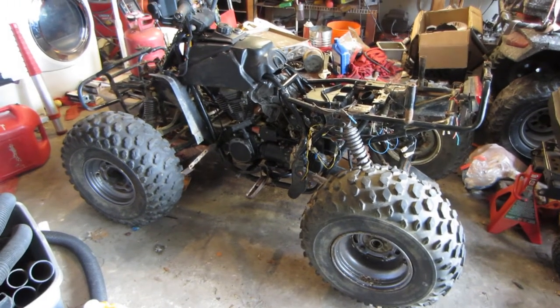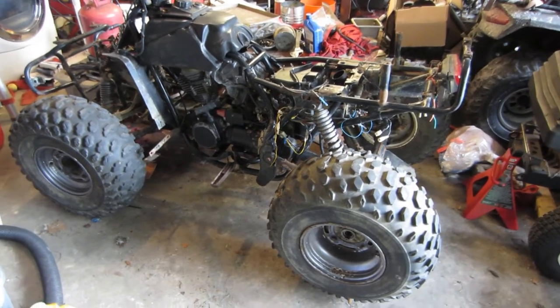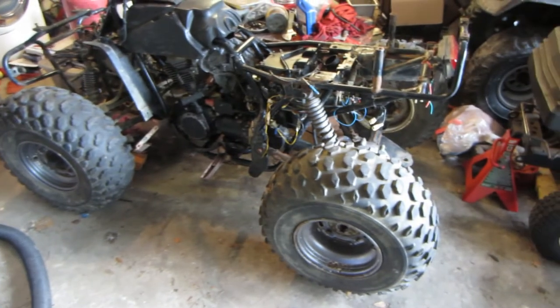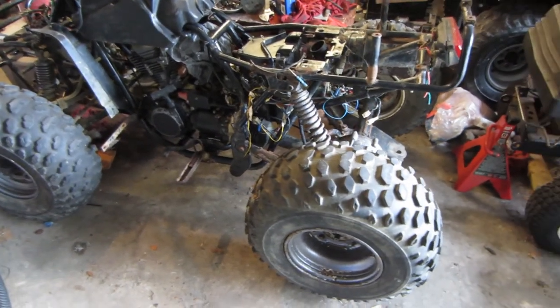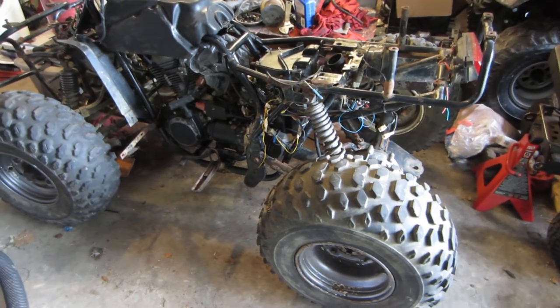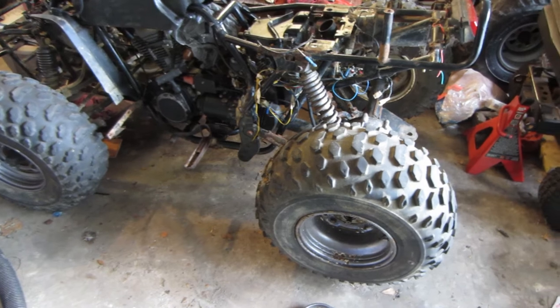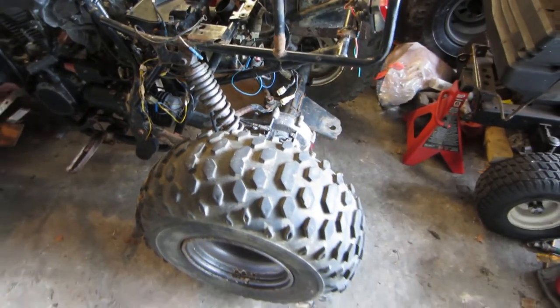Back on the $200 Kawasaki Bayou — I finally got some space cleared out in the garage to roll it in, so I'm not as limited by the rain now. Last time I managed to get it running and riding just good enough to take it around the block, but it still had a lot of issues. Now that we know it will run and ride, we're working on getting some of the problems sorted out so it can actually be ridden out on the trails.